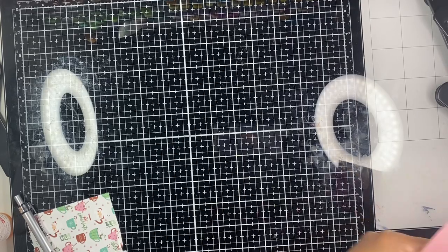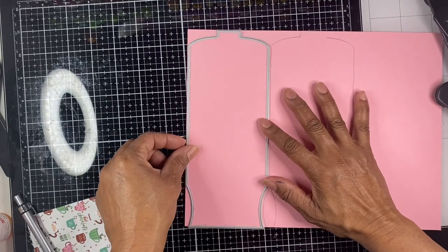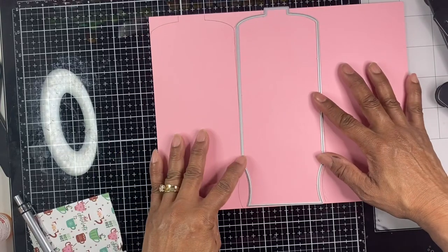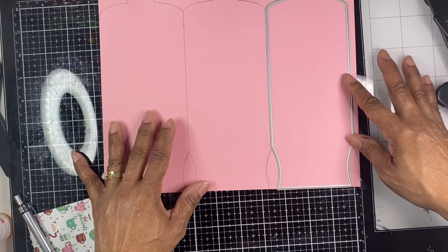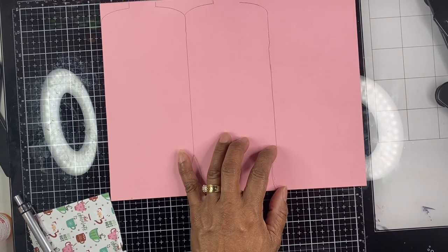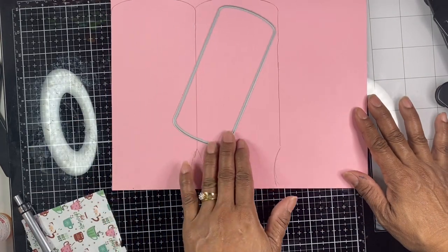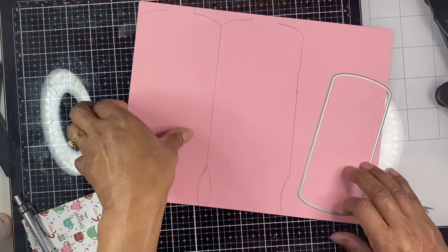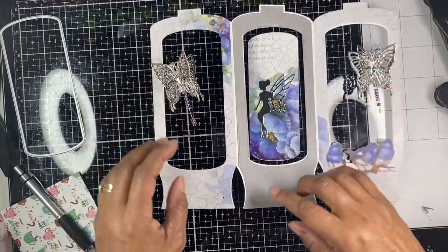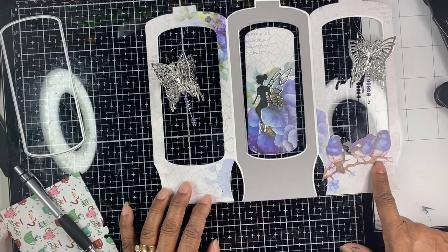To make the accordion portion, I took the die, laid it down on my paper, and basically traced it three times — one, two, and three — then cut everything out. Once I was done, I used the inner portion of the die and measured it all out when I cut each thing. This is what the pop-up looks like just laying down, and here you can see the three frames I cut out by tracing it.